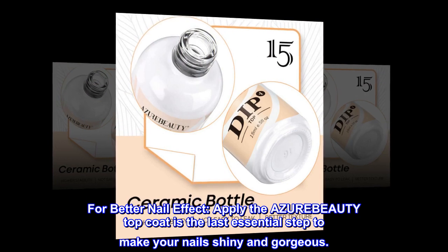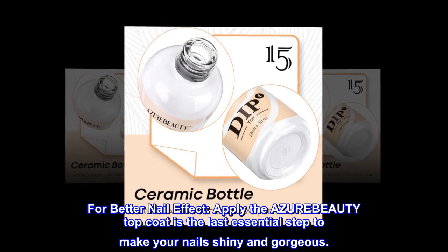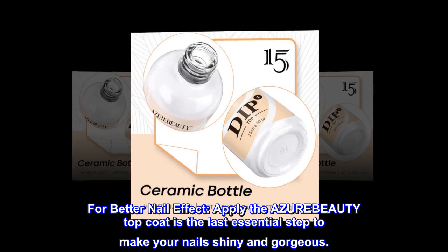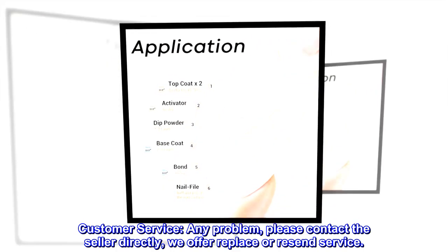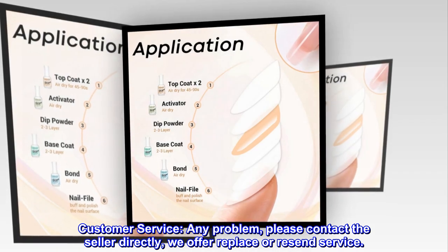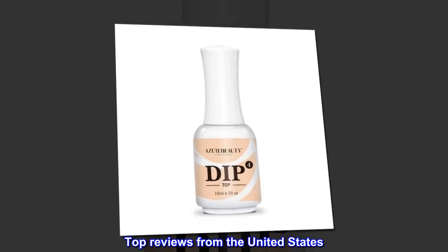For better nail effect, applying the AzureBeauty top coat is the last essential step to make your nails shiny and gorgeous. For any problem with customer service, please contact the seller directly — we offer replace or resend service.